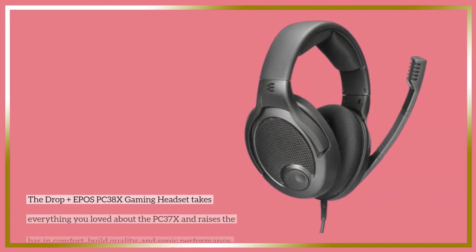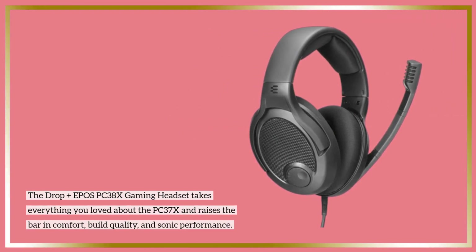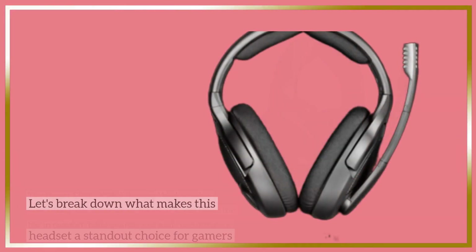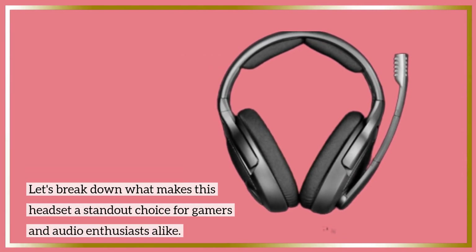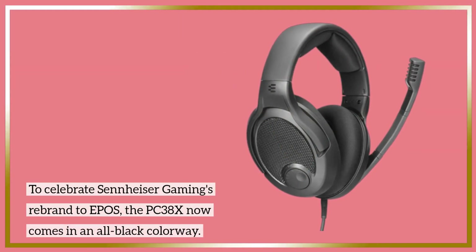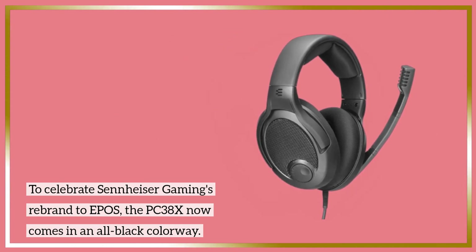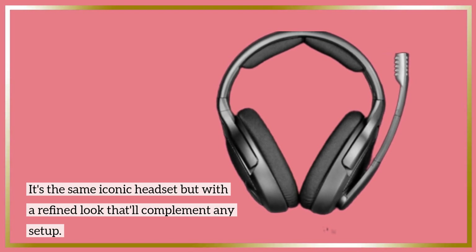The Drop Plus EPOS PC38X gaming headset takes everything you loved about the PC37X and raises the bar in comfort, build quality, and sonic performance. To celebrate Sennheiser Gaming's rebrand to EPOS, the PC38X now comes in an all-black colorway — it's the same iconic headset but with a refined look that'll complement any setup.